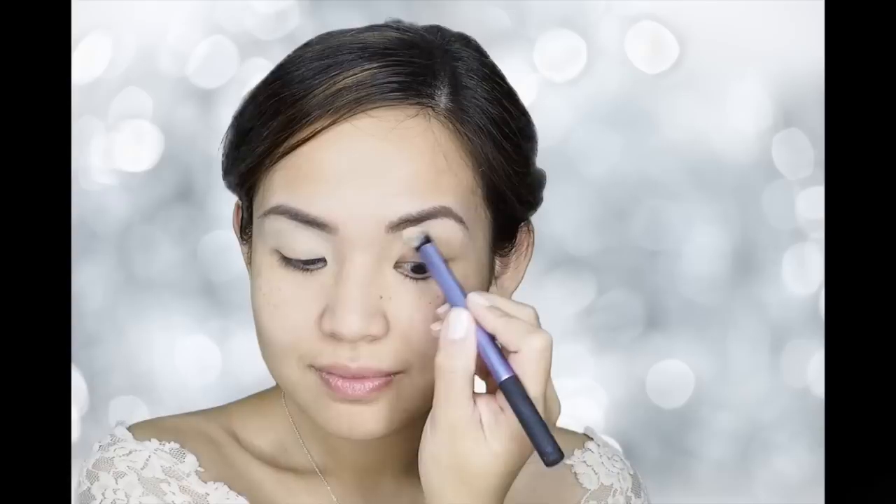Next, I'm going to prime my eyes with MAC's Soft Ochre Paint Pot with the use of my Real Techniques Crease Brush. Priming your eyes is a must to ensure your shadow won't crease all day, and it also helps the shadow look truer to its actual color. I'm also priming my lower lash line as I'm going to put color on that area as well.